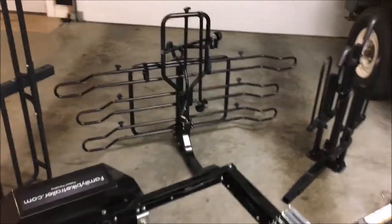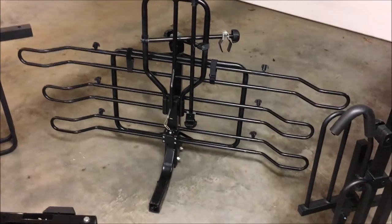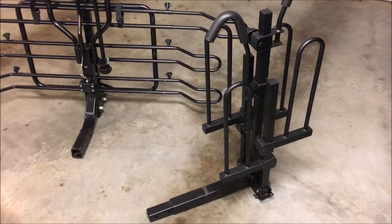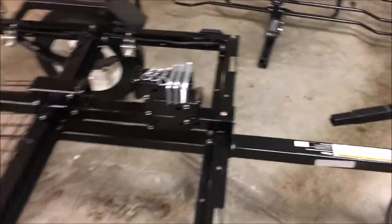I really like these tray style bike racks because they keep the bikes nice and low, stable, and compact, and they're also relatively inexpensive. This folding tray style bike rack here works great for our adult bikes. Both of these racks are fully adjustable and fit well on the trailer.